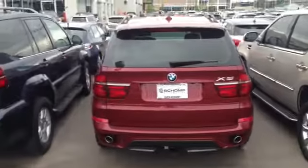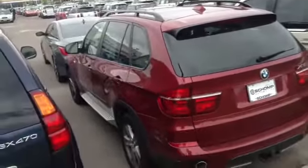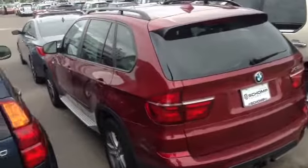Hey Jack, just wanted to send you a quick video of the BMW X5 diesel. Just wanted to kind of give you a good visual.